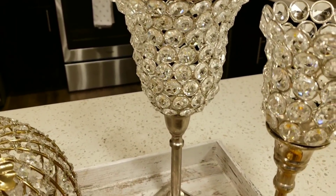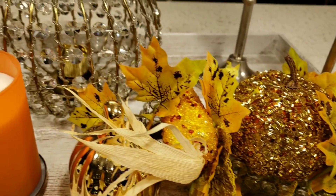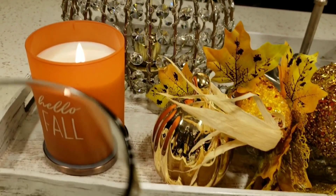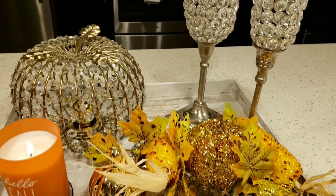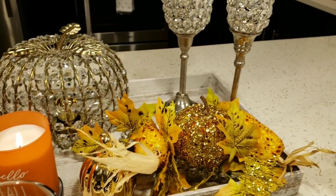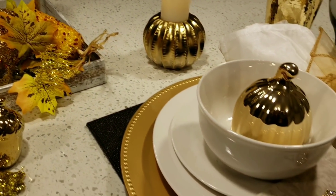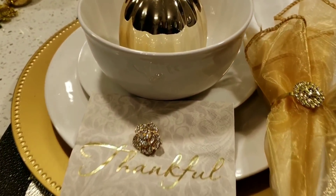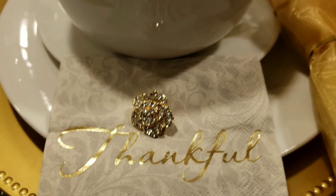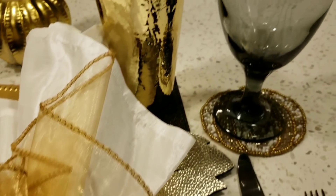I've shopped my home for pretty much everything that you're looking at. I did recently purchase the Hello Fall candle and the black wine glasses that came from Dollar Tree. Other than that, everything came from my home. I did just recently get the Totally Dazzle brooches as well as the napkin ring — I'll leave the link below to Totally Dazzle if you're interested in purchasing the napkin rings or the brooches.